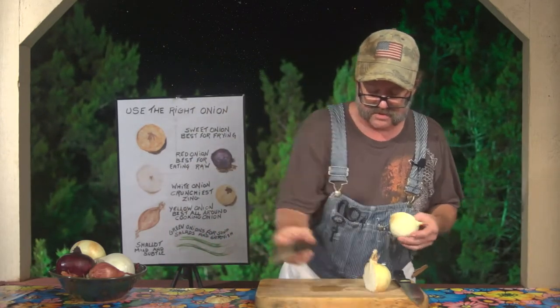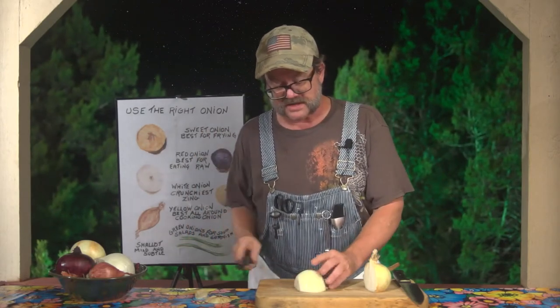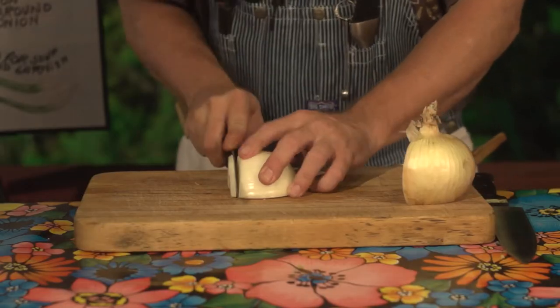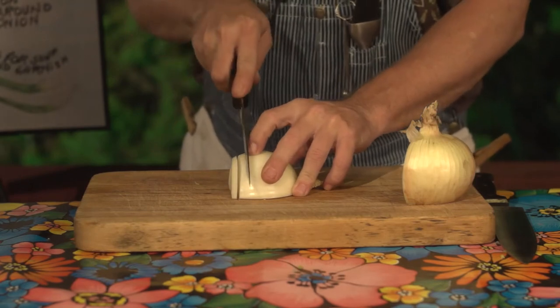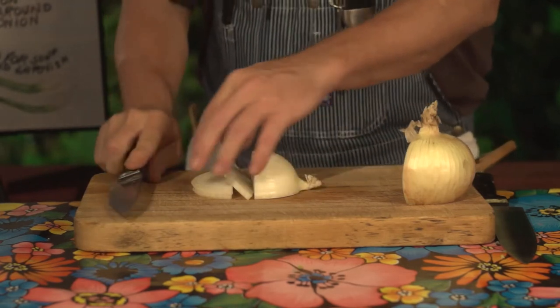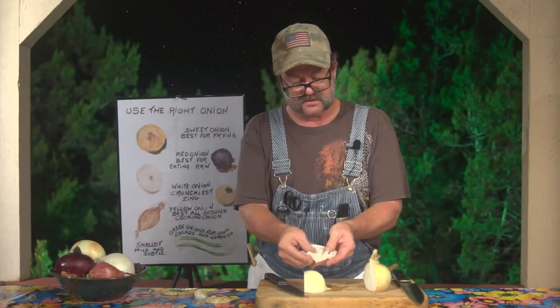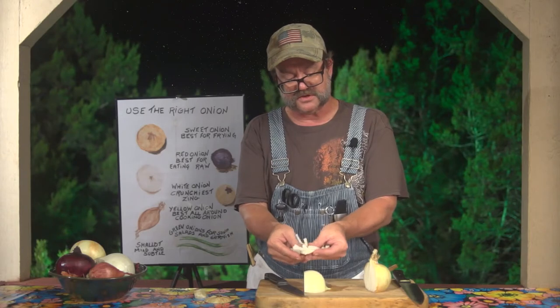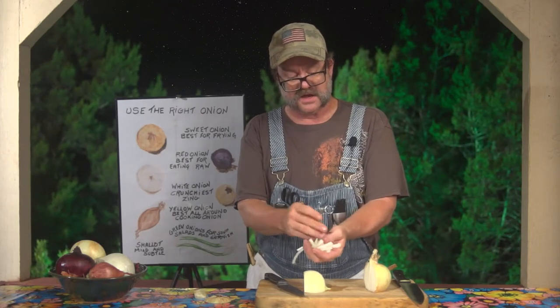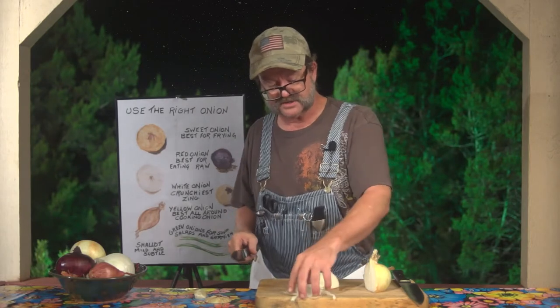Now the first thing we're going to start with is just regular sliced onions. Regular sliced onions are pretty simple — depending on how thick you want them to be, they're just a half onion sliced. When you break them apart, all of this comes together. You can use this for sautéing onions — you'll read about that in the recipes.